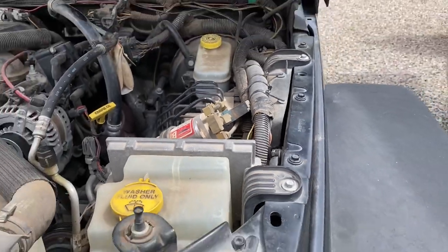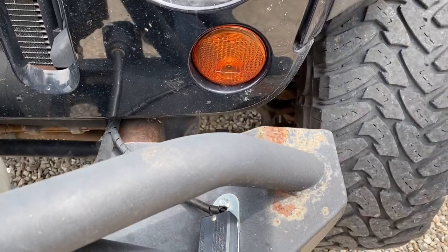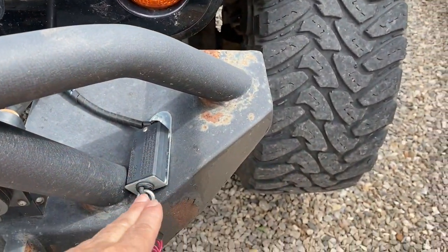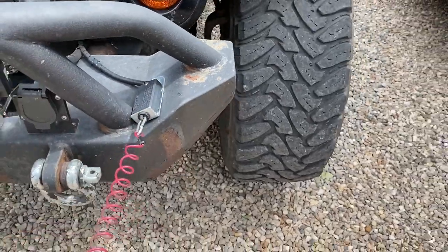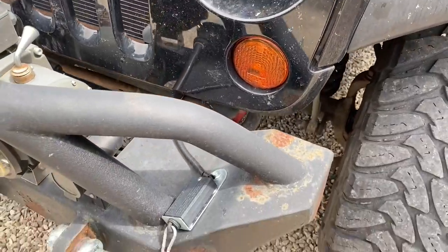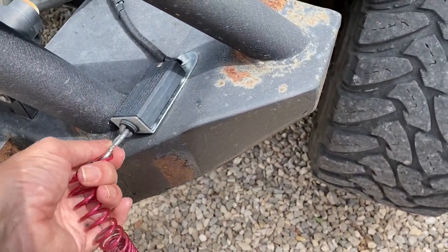How it works is there's an additional box that you affix to your vehicle here, and there is a line that is attached. Now if this line is tugged or pulled to separate, then the braking system on the towed vehicle is automatically applied.